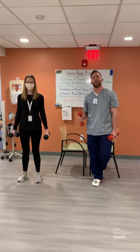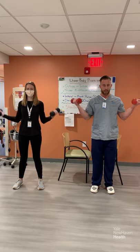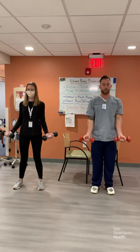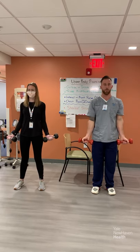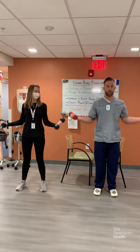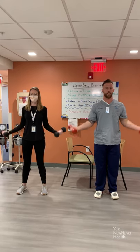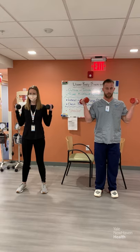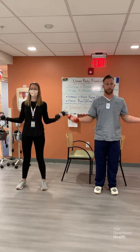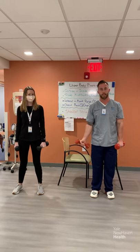The first set of exercises are outside inside curls, 20 reps with a hold at the end. So outside inside curl — curling to the outside, coming down, then curling to the inside and coming down. That's one rep. We're going to do 20 of those — 10 outside, 10 inside. Try to squeeze your hands with those dumbbells as you go through the reps.